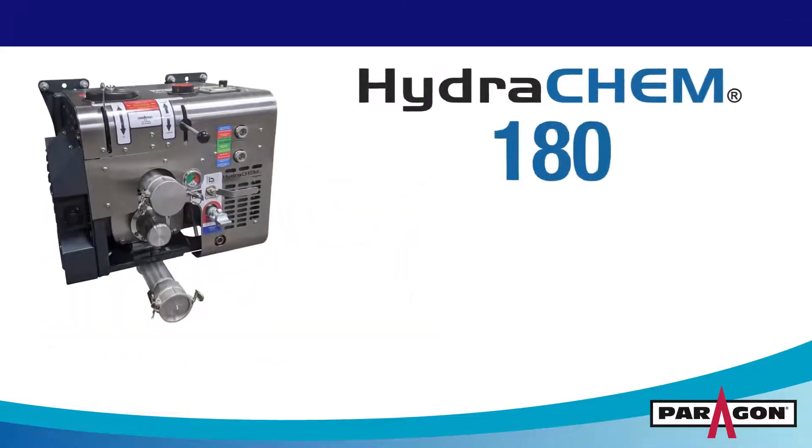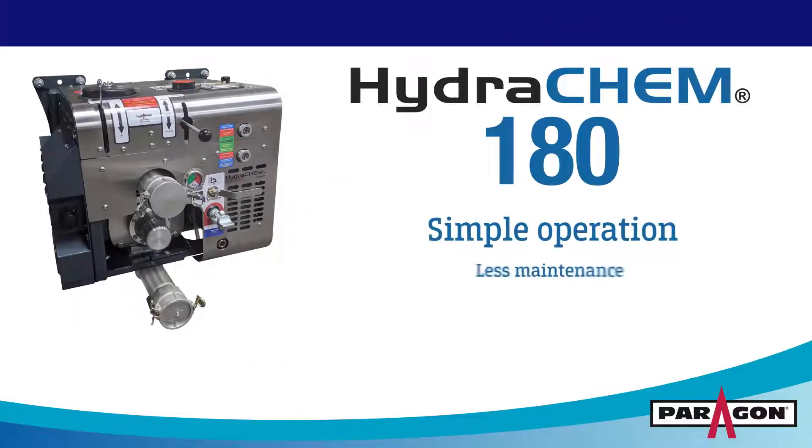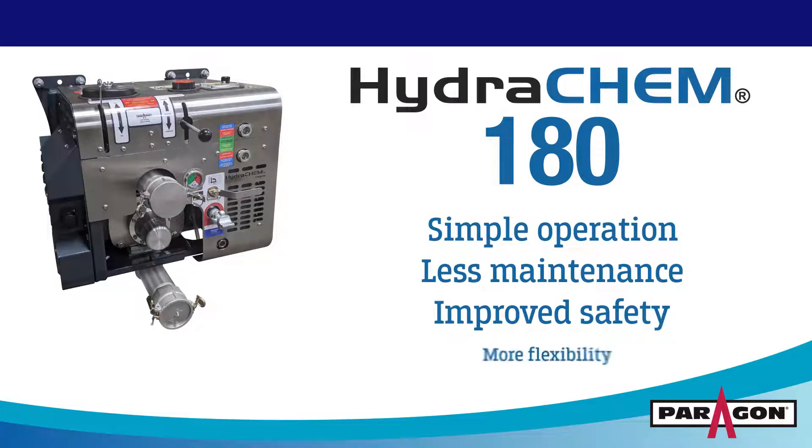So if you're looking for simple operation, less maintenance, improved safety, and more flexibility in chemical liquid bulk transfer, look no further than Paragon's Hydrochem 180.